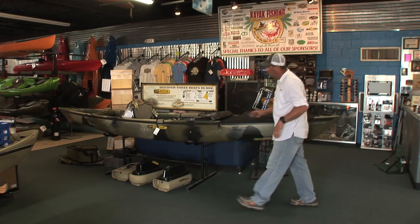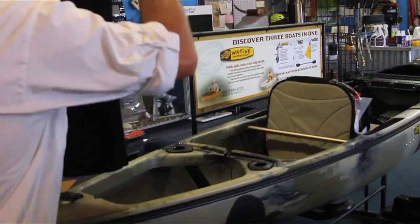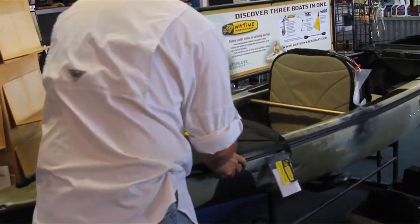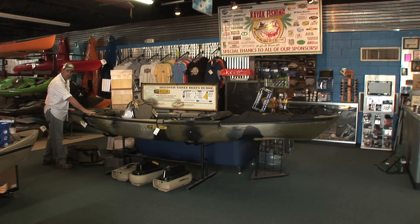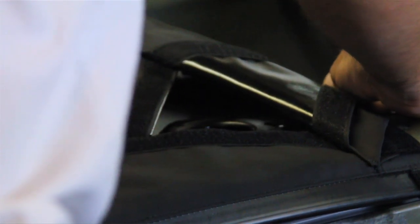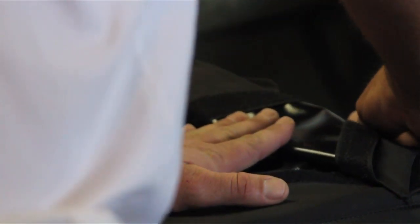Along with the bow skirt, you can also add a stern skirt to the ultimate. It goes on the same way with that adapter track system, sliding right up the back. The beauty of the stern skirt is where you add your rod holders — they've added a velcro pull pad. So if you want to cover the back of your boat with a skirt system, you don't lose your rod holders.